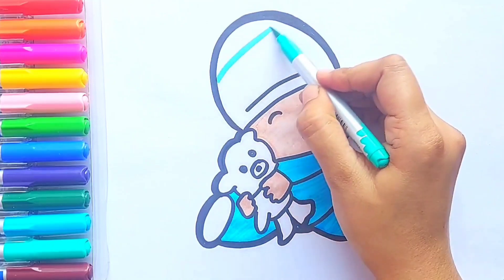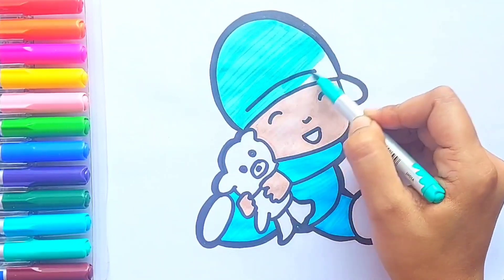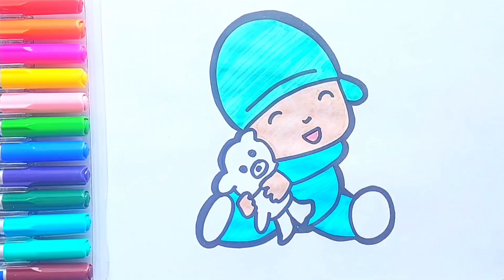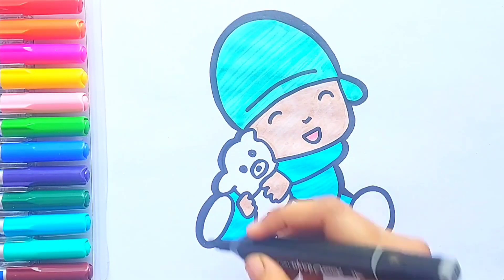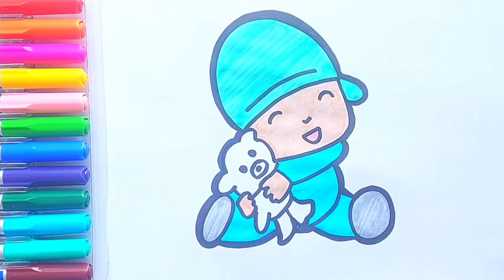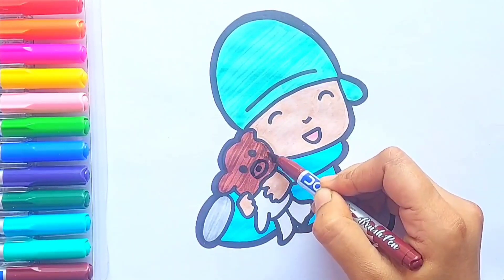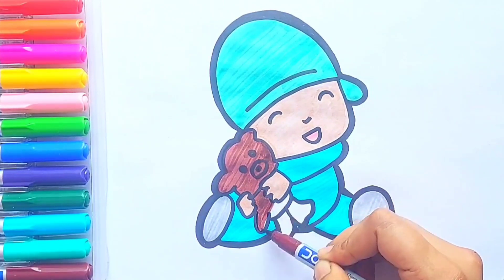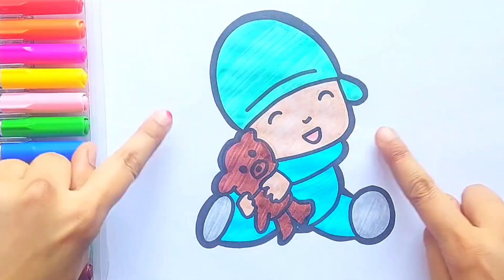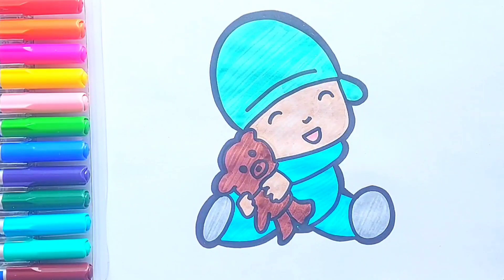Green color for Pocoyo's cap, light pink color for the smiley mouth, gray color for the shoes, and brown color for the teddy bear. Great — our picture is ready! Great job, kids. Hope you like the video. Do like, share, and subscribe. Bye bye, thanks for watching!